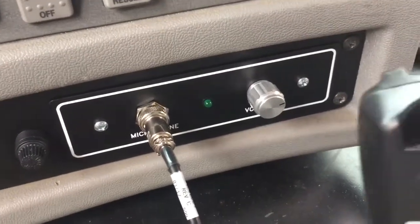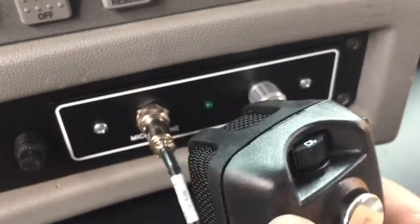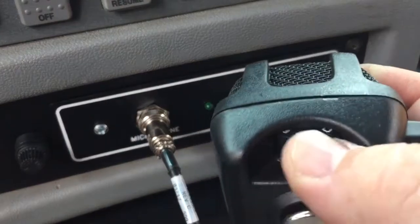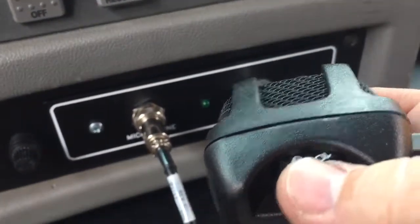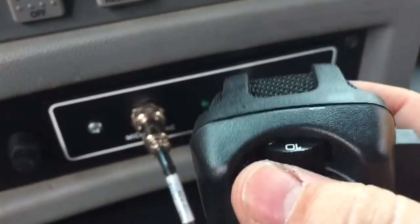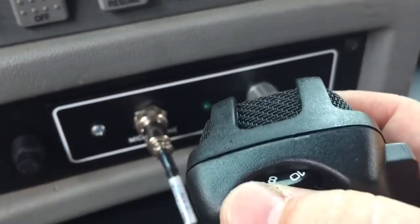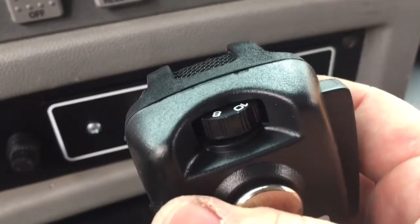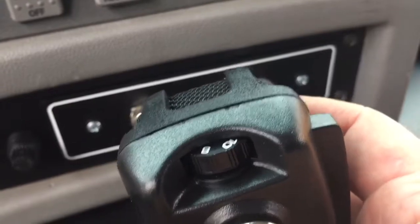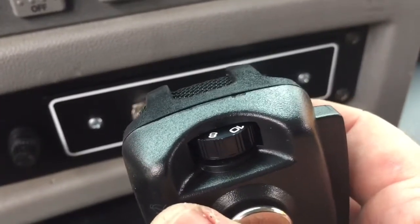The other volume control is right on the microphone itself. As you can see here there's a little dial that you can spin around. It goes from zero all the way up to ten. With our testing on a Thomas bus, between eight and ten seems to be a pretty good volume, but you'll be able to determine that once you have kids on board and see which is an appropriate level for when you're using the system.